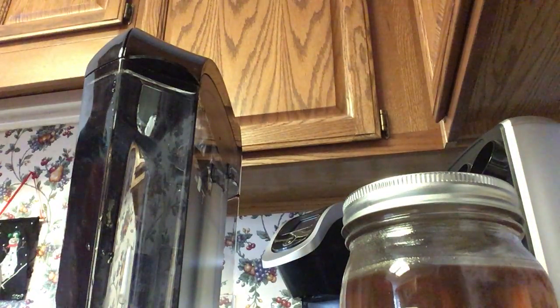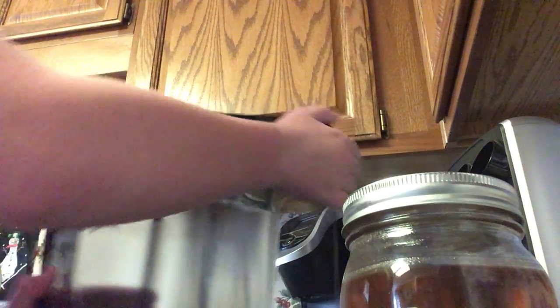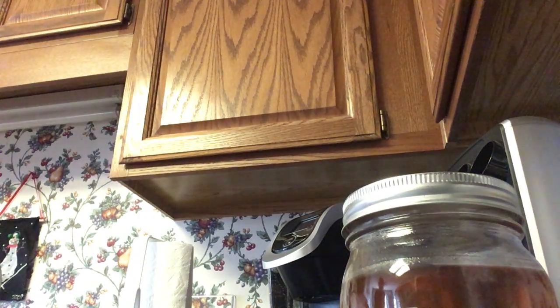We're actually going to do this. Put the reservoir onto your Keurig like this. I'm going to dry myself. All new again.